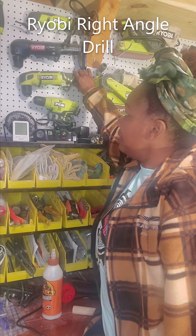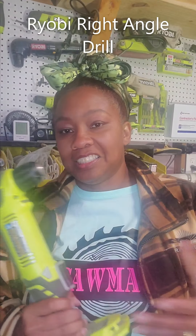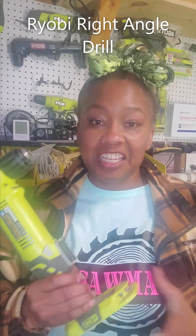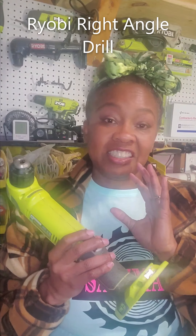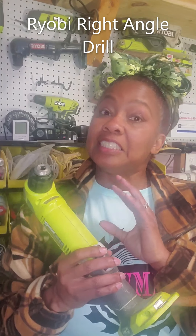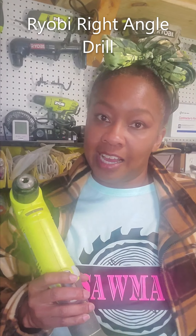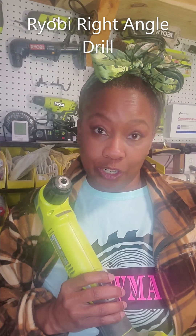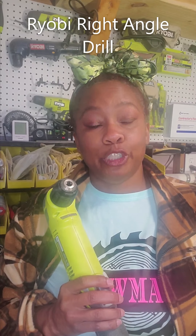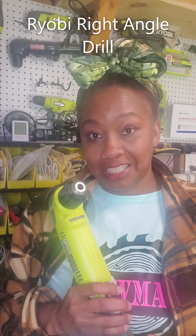I do have two of them. I have this one first, and I was just trying to collect a lot of Ryobi tools at one point, especially the things I saw on their special buy. I found this one half price at one of the Home Depot stores. I bought it, and I've had this right angle drill over four years now, and I have used it a handful of times each year because it gets me out of a jam.